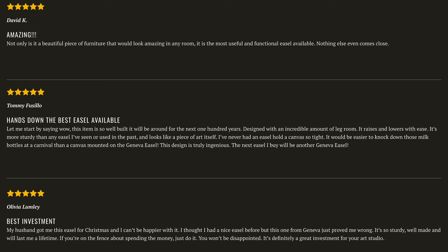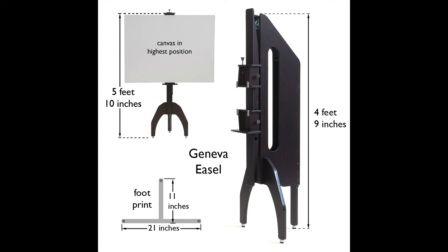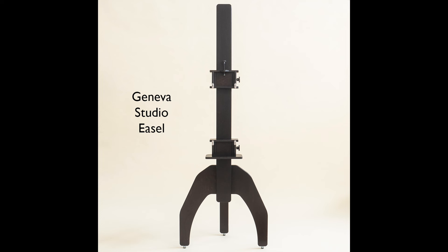Our new smaller easel is exactly like the bigger one — it's just two-thirds of the size, but it's half the price. We're able to make and ship these for a lot less, so we can sell them for half the price of our larger easel. And our large easel is really too big for many people, because it's a very large easel.